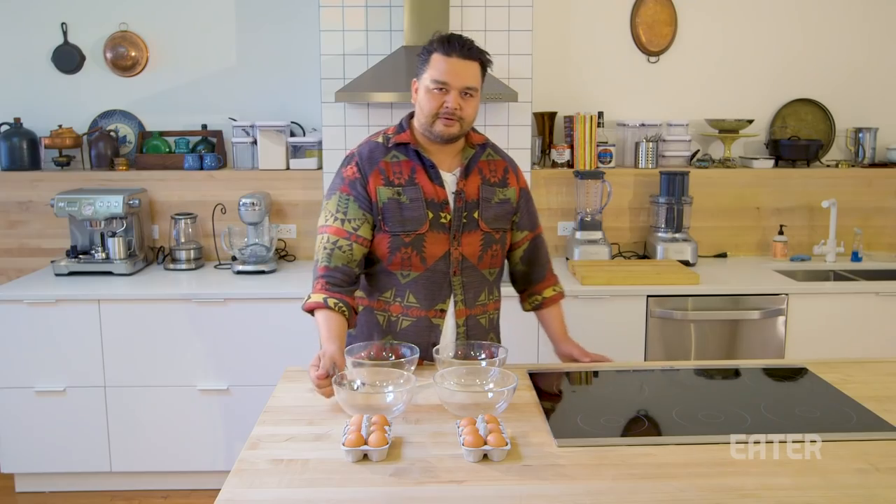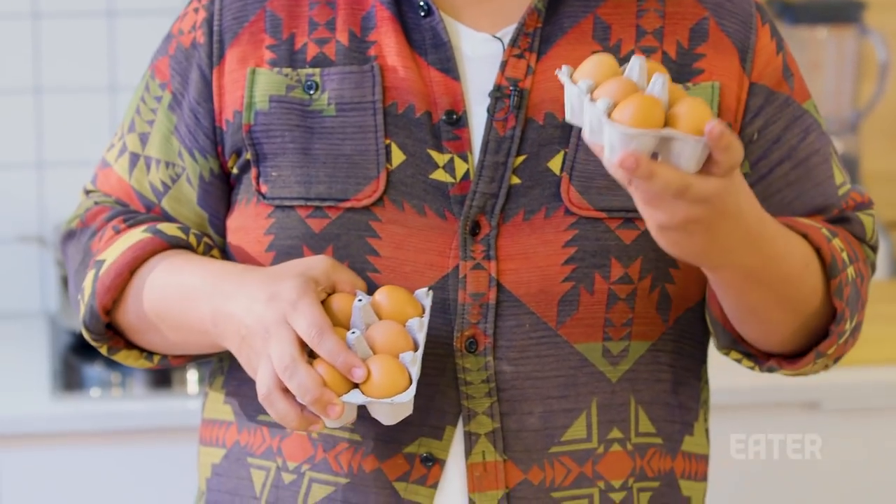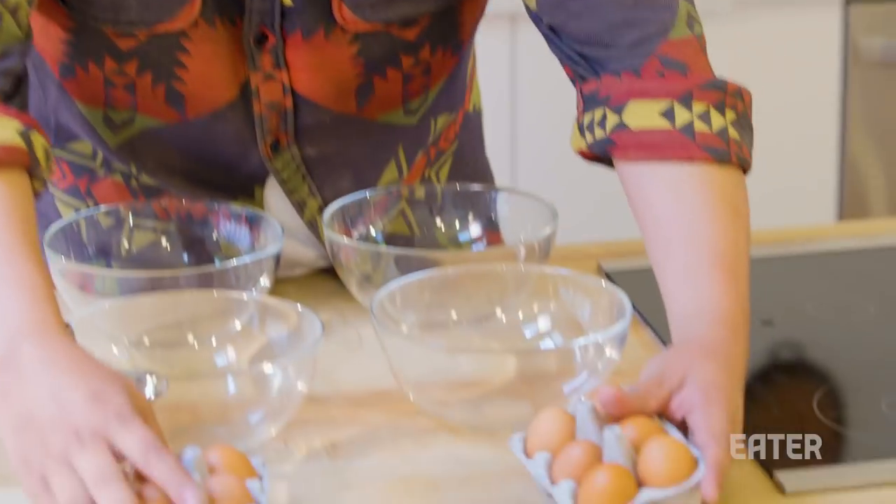This is gonna be a time battle. Ready? Six eggs versus six eggs. Unitasker versus traditional method.